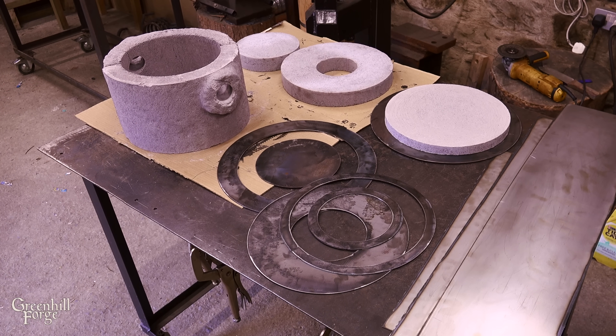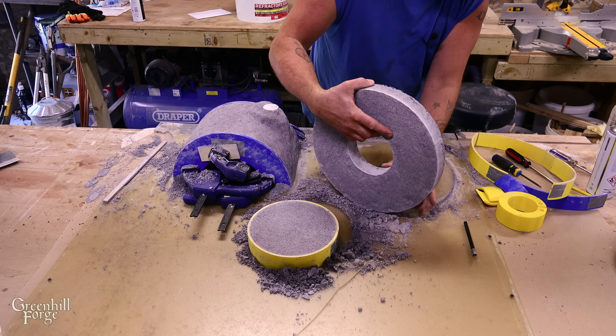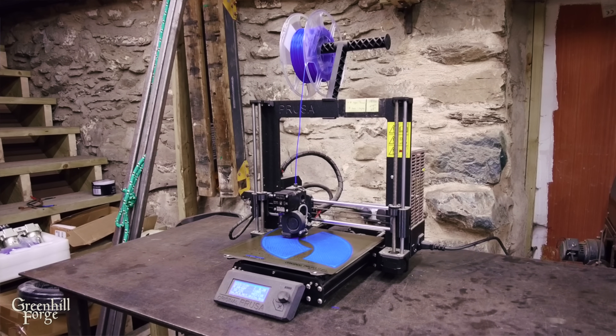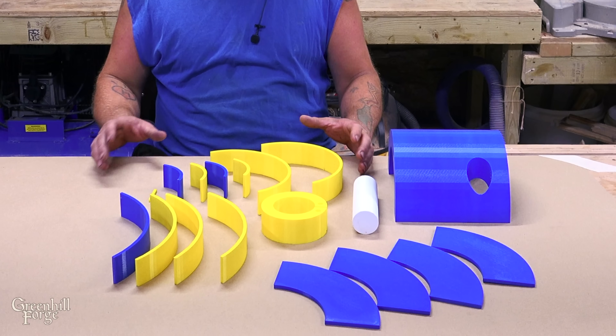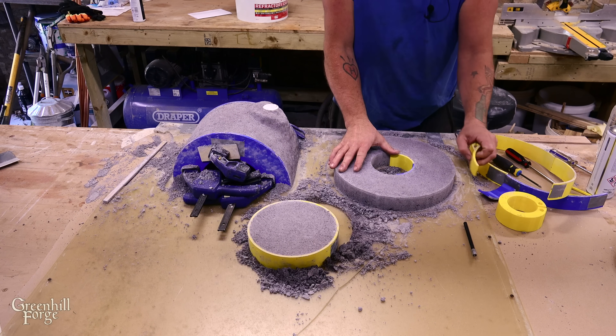The main part of the kiln will be made out of refractory cement, cast into molds. The first thing to do is get the molds created, and I'm going to try something I haven't done before — actually 3D printing the molds. I can design and print the exact shape in multiple pieces so that they'll release really easily once the refractory cement is cured.